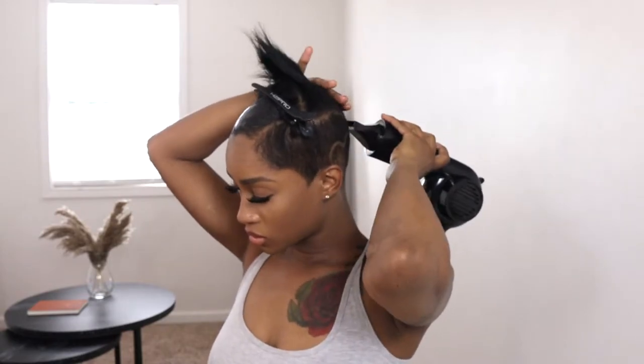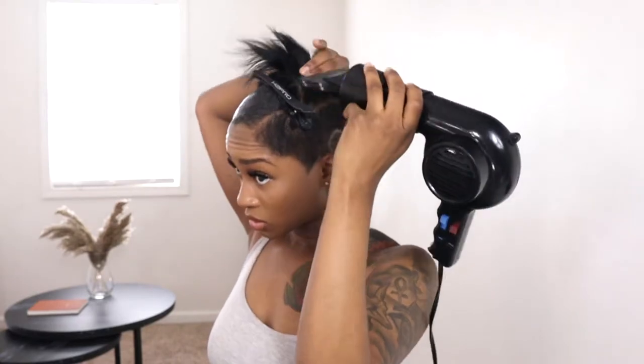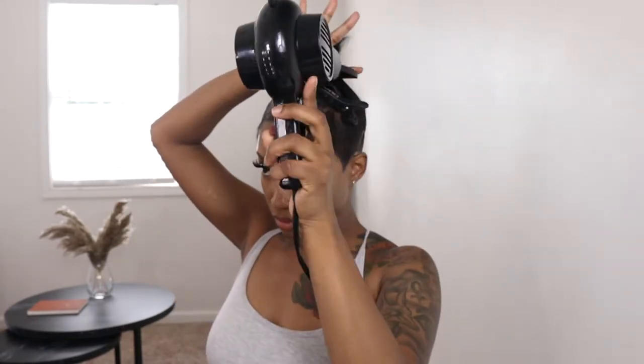Now I'm moving on to the ponytail part. I'm using the Got To Be glue spray and spraying each section of my hair — it's going to help mold the ponytail. Now that I have my ponytail molded, I'm working on the front area where I'm measuring out each track and gluing them down.